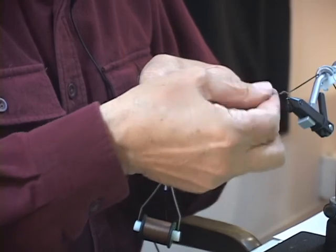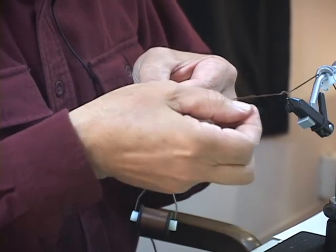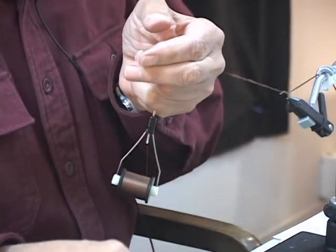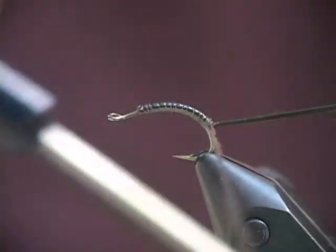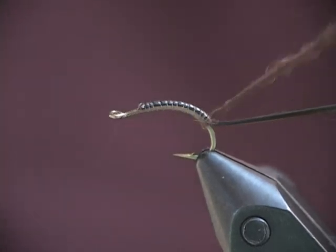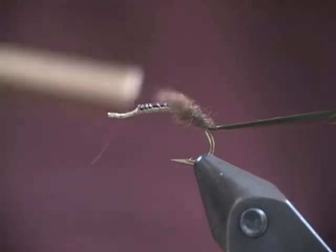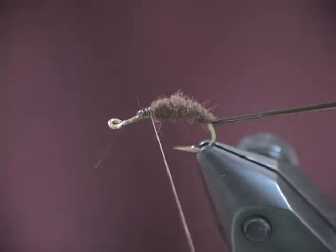Here the taper, you see, is not as much as on some of the bigger nymphs we've done. But nevertheless, there is a taper — especially, you see it at the end. Beginning the wrap as close to the end of the vinyl as I can, I'm going to now move forward, tighten that up, and continue until just over the top of the bend.